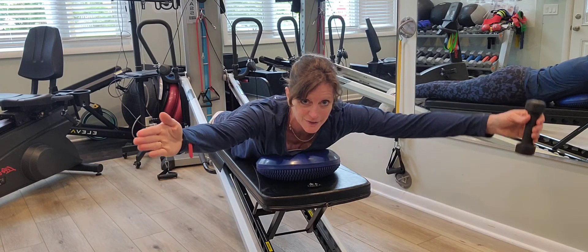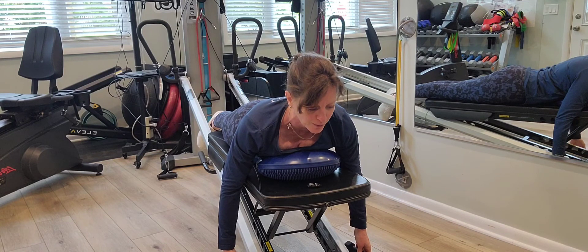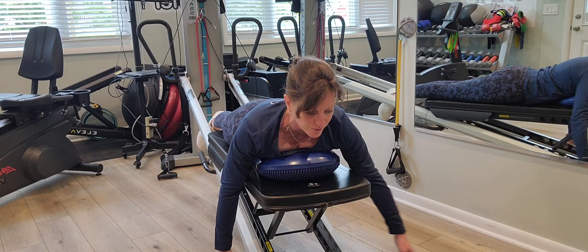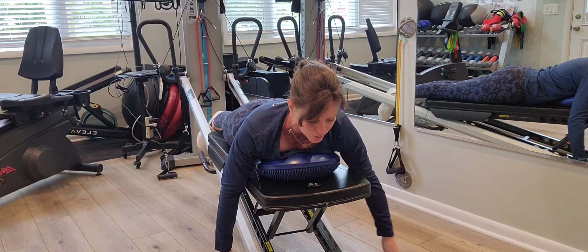If the arms were to lift in a Y, we're going to do this single arm — the affected arm — but checking in with both is always a good idea as well.